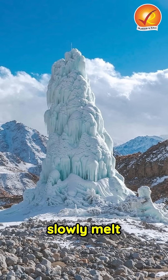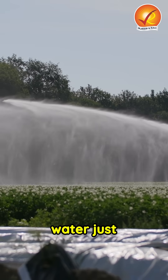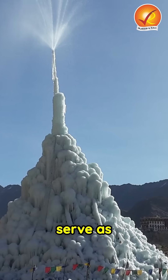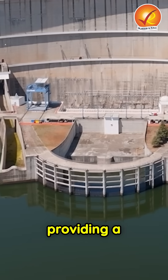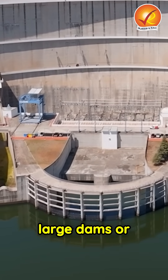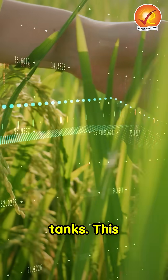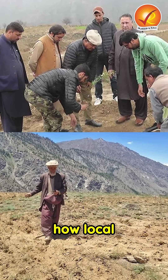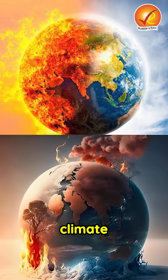These ice cones slowly melt during spring, releasing water just when crops need it the most. Shaped like Buddhist stupas, they serve as seasonal reservoirs, providing a steady water supply without the need for large dams or tanks. This eco-friendly innovation not only supports farming, but also showcases how local communities can adapt creatively to climate challenges.